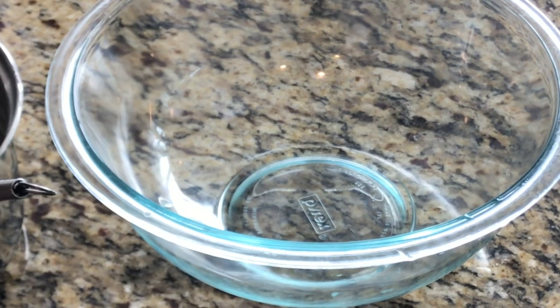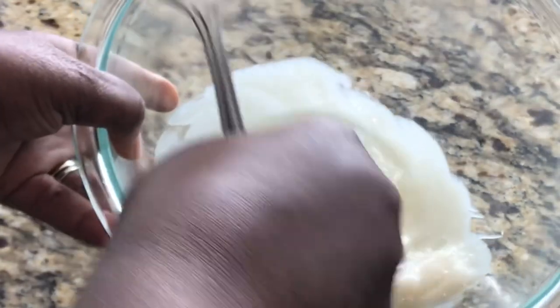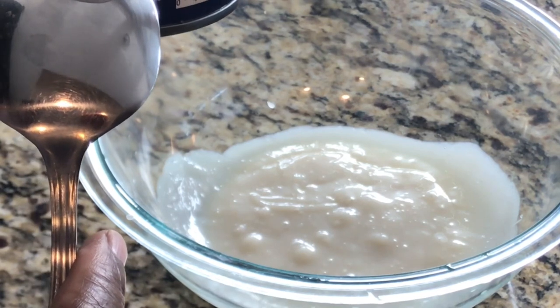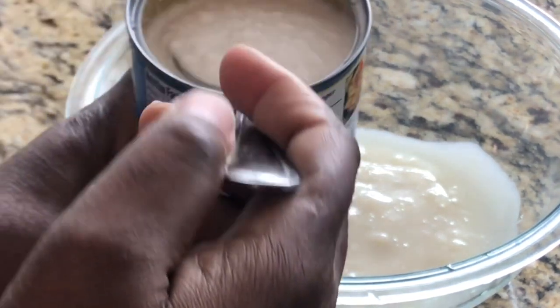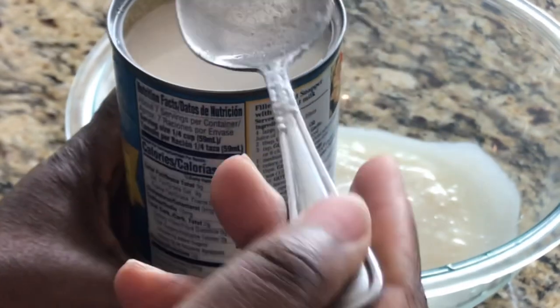Our coconut condensed milk is cool now. A subscriber asked how you can make a cremas without milk and still have that same thickness — this is how we're going to achieve it by making our own condensed milk. I did find a coconut milk in the can where the first ingredient is coconut milk and the second is water. It's not as thick and kind of fell apart in the can, but once I whisk it, it should come together.